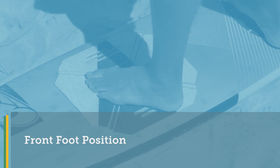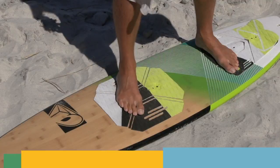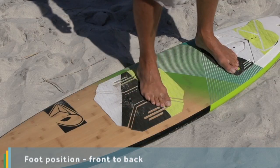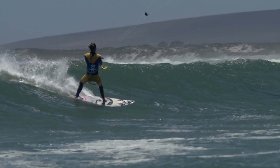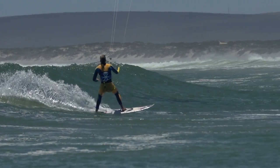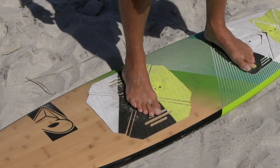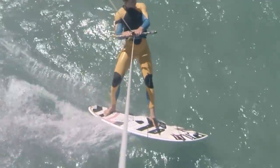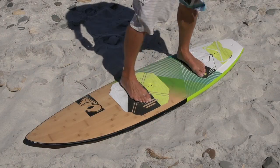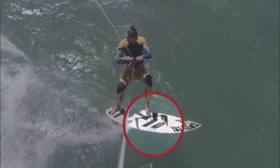Front foot position. Getting your front foot into the correct position is key. Front foot, front to back. When riding wave strapless, you may need a slightly wider stance to ensure you can keep your weight forward over the wider midsection of the board. If your board has foot strap inserts, you can start with your foot positioned around where the front foot strap would be placed. Every board is different, so use this as a guide, and as you get more experienced, you can play around with shifting your weight a little further forwards or backwards. A single centimetre either way will make a noticeable difference.